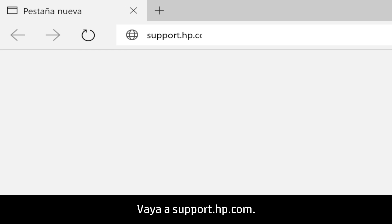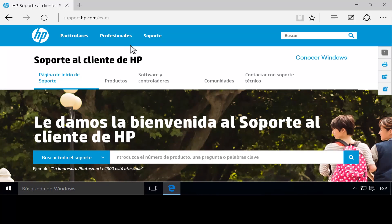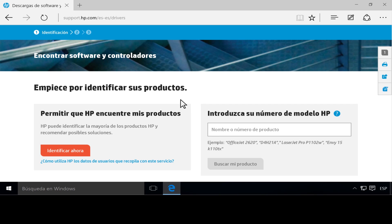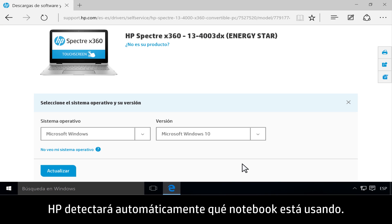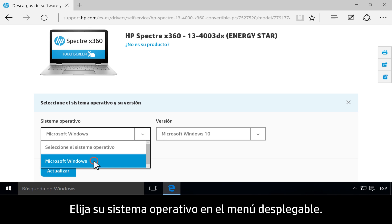Go to support.hp.com and click Software and Drivers. Type your model number, then click Find My Product. HP automatically detects what notebook you are using. Choose your operating system from the drop-down menu.